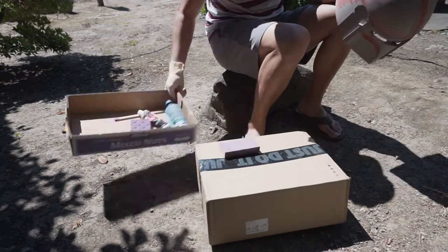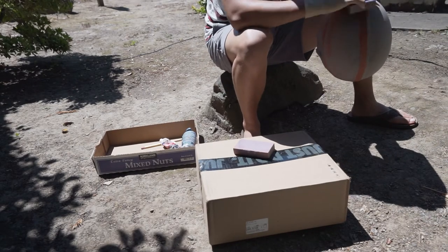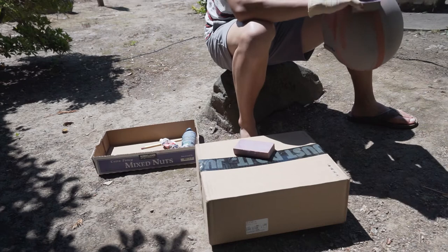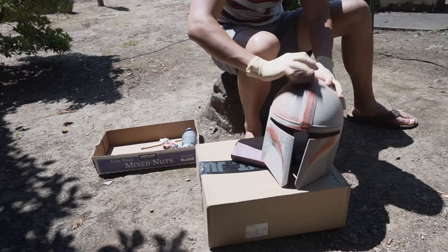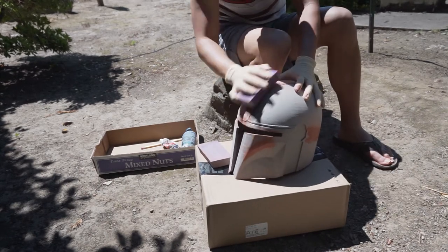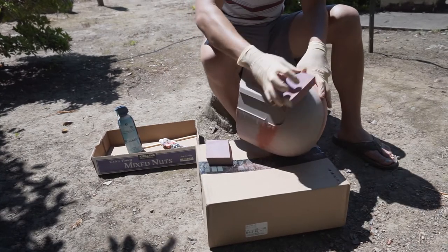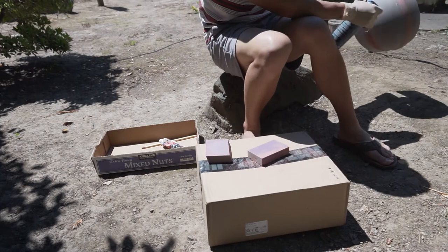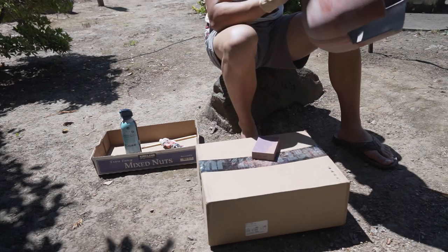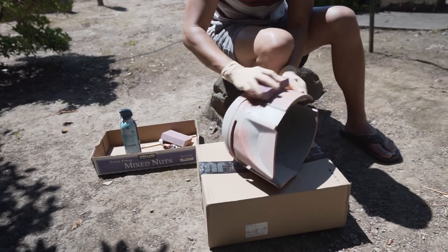I'm just setting up out here outside of my apartment. First things first, I've got to sand off all the rough edges after I had already placed some Bondo on there. Now I'm just trying to sand it down to the surface of the 3D print. This is going to take a while — I had to switch out the sanding sponge a couple times because the grit wasn't rough enough. Be sure to get some good sanding sponges when you're doing something like this.